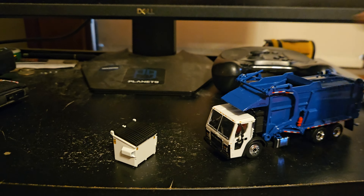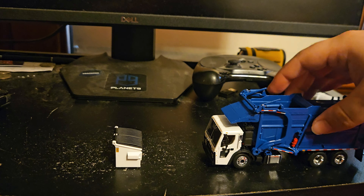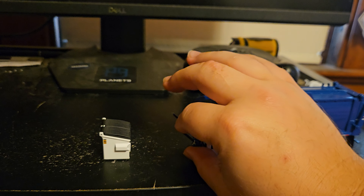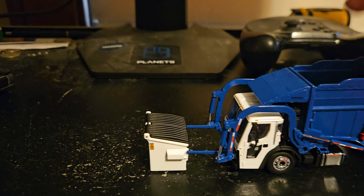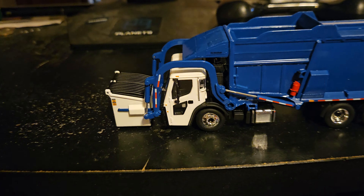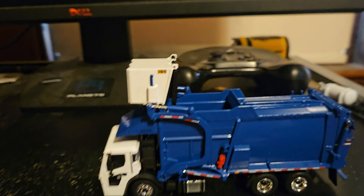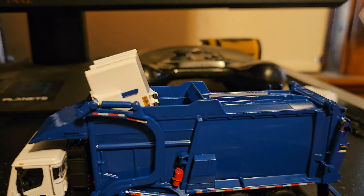Let me show you how to hook the dumpster on the forks. Pull up here, put the dumpster on the forks, then bring the dumpster up. There you go — looks pretty good.